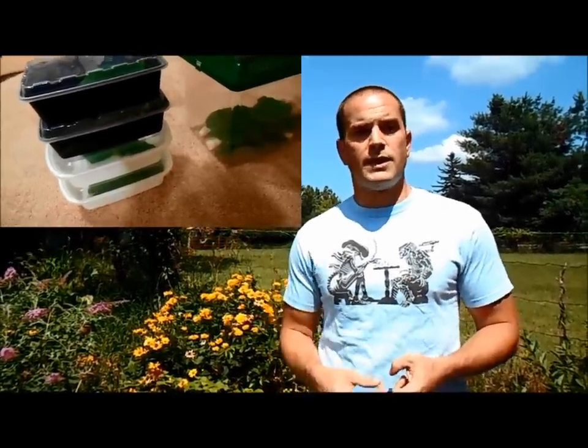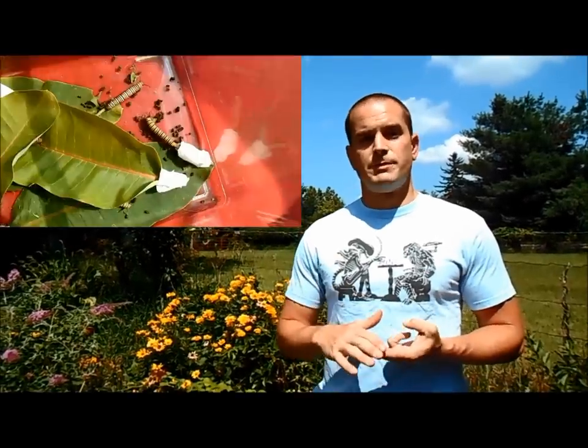With the caterpillars finally just hatched, there's much that has to be done on your part. You've got to provide them with fresh food and plenty of it. You also have to store them in a nice, convenient way — we'll show you how to do that. And you've got to make sure to be cleaning up after them too. So that's what this video is all about.